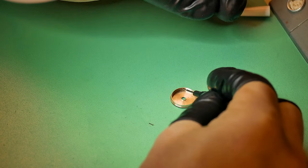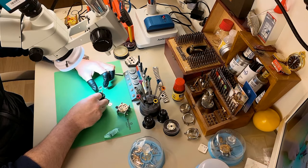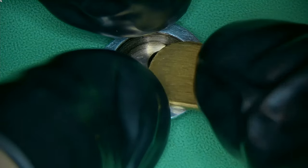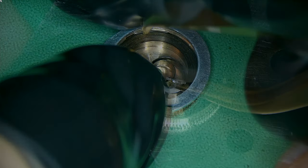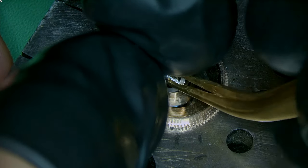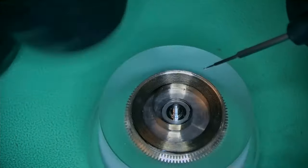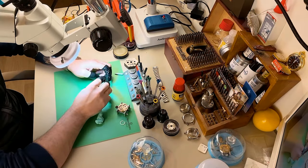Now we can get on with the rebuild. Adding a little bit of 1300 to the inside of the barrel and popping in a new mainspring for the Venus 178. By coincidence, the mainspring for the Venus 178 or 188 is exactly the same mainspring used on a Valjoux 7733 or 7734 — a really common movement — so the mainsprings are very affordable and easy to get hold of. Definitely advisable to fit a new mainspring after a service.